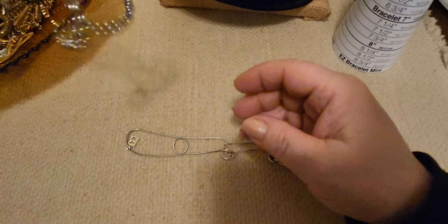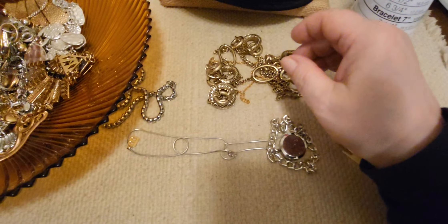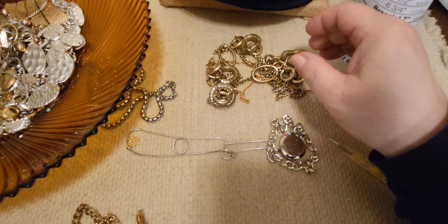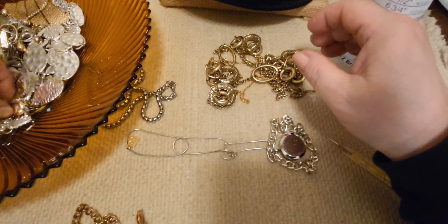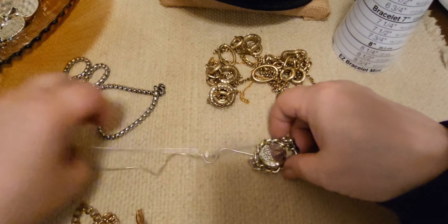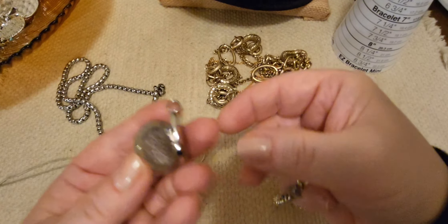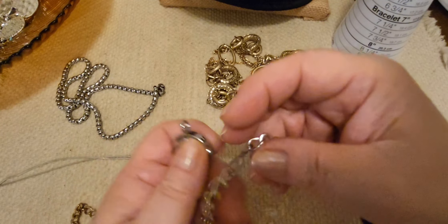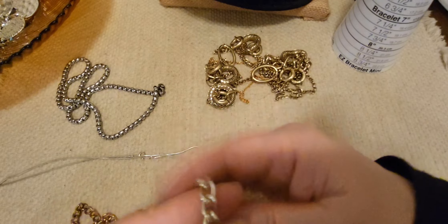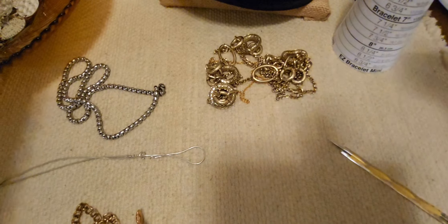Let me pull some more out carefully because I did detangle and it can get retangled so easily if you're not careful. We have this pendant — it opens up, it's a locket. I'm going to put this in a separate pendant craft lot. And this chain link bracelet I'll put into tonight's craft lot — you can hang charms or beads on it.